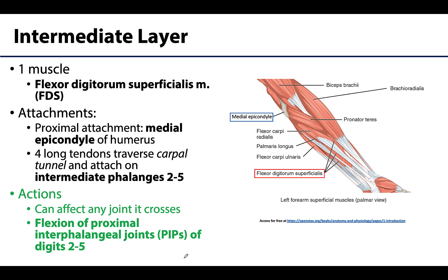Moving to the intermediate layer — this one is easier to remember as there is only one muscle here: the flexor digitorum superficialis, or FDS. It is sometimes lumped in with the superficial layer since it also has a proximal attachment on the medial epicondyle. It is a big muscle, and I agree with the intermediate classification as its belly is definitely deep to the superficial layer. The distal tendons of the FDS are long tendons that traverse the carpal tunnel — more on the carpal tunnel in an upcoming learning objective.